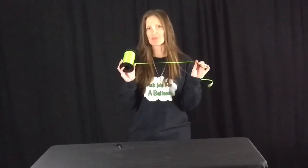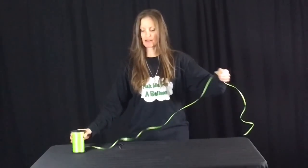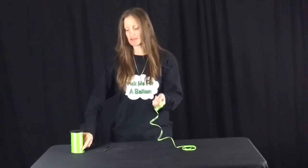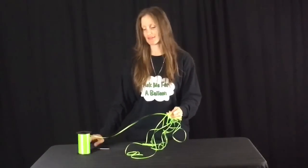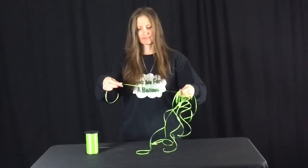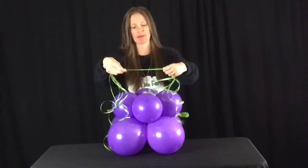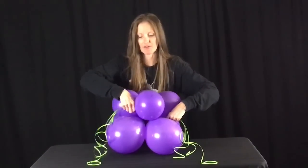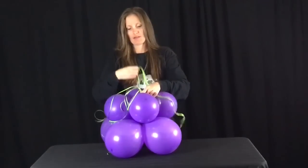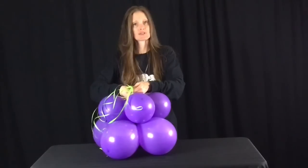For the next part, I'm going to be using some curling ribbon. I'm just going to cut four pieces — they don't have to be the same size. I'm going to take my four pieces of curling ribbon, feed it through the center of the quads, and tie it in a knot twice.